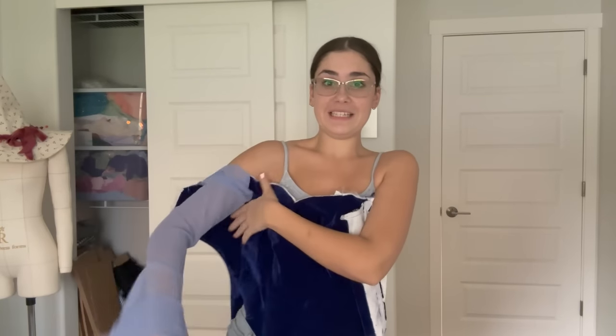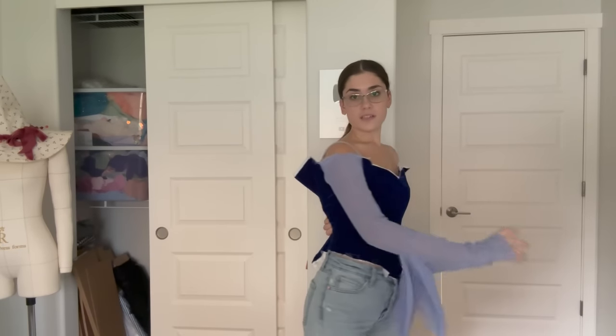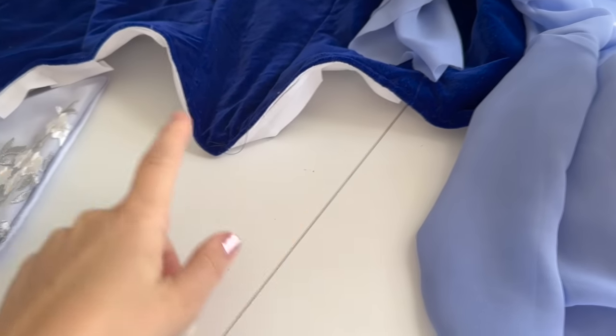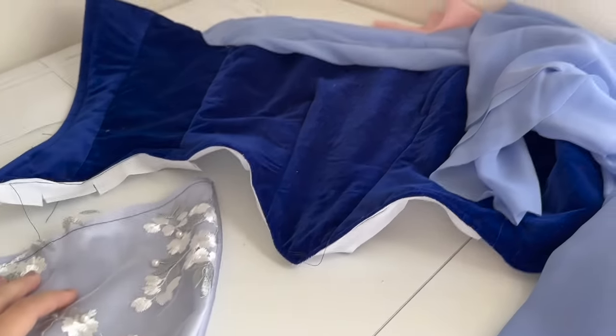I'm not saying this to sound cocky, but every time I sew something I'm amazed at how I do it — I wing everything, I never really have a plan, I just hope for the best, and it always turns out. Look at how pretty this is! It fits pretty well too. I have to do the other sleeve. This pattern doesn't come with that weird decorative piece on the bottom of the bodice, so I usually just make it myself.